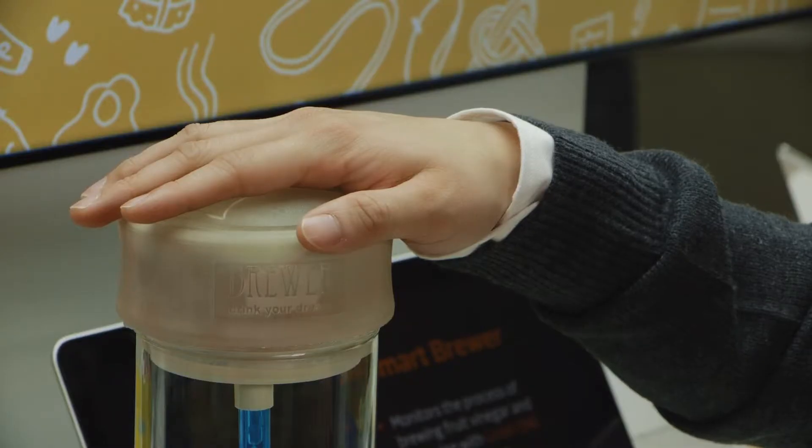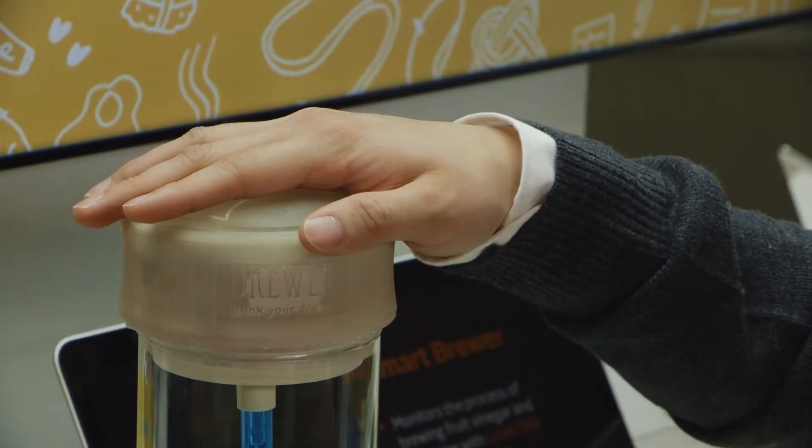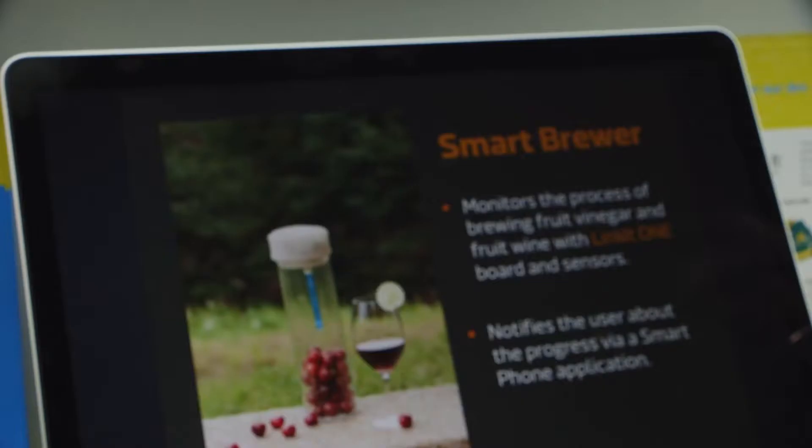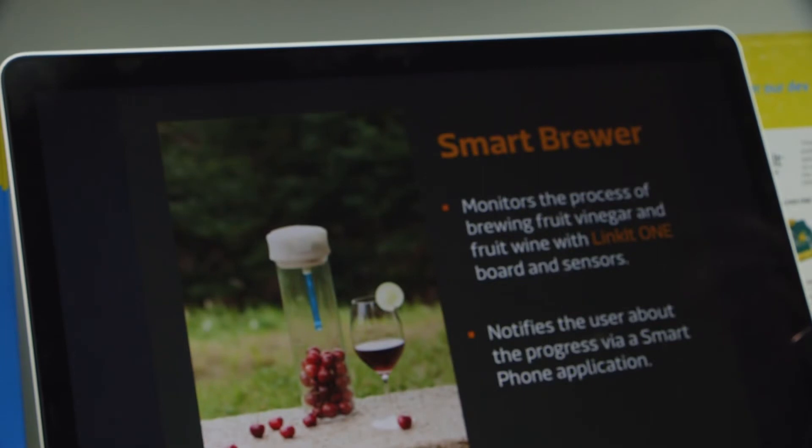Smart Brewer is a brewing device that will assist users to brew their own fruit vinegars or fruit wines. It's here as a prototype device, based on the MediaTek Labs Linkin One Development Board.